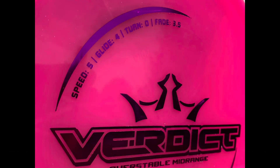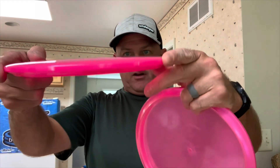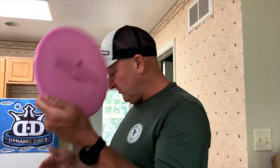I have a couple of Verdicts to compare it to — a Lucid Glimmer Verdict and the Chris Clemens Lucid X Verdict, which has a little bit of a pop top to it. The Fluid Verdict is actually pretty flat, and the Lucid Glimmer has a little bit of a dome too. In the comparison section we're also going to compare it to the Supreme Fugitive, a new mold with a speed 5, glide 3, turn of zero, and a fade of four — so it should be the most stable.